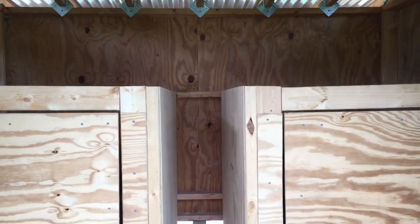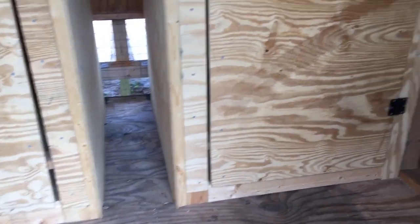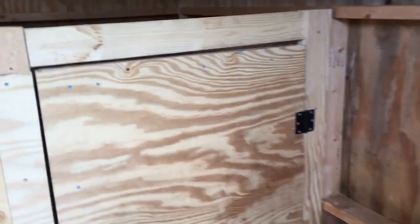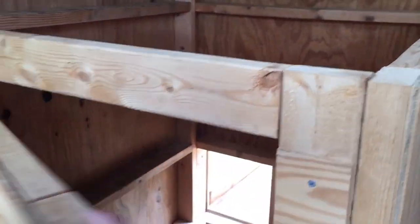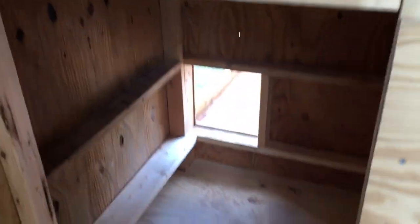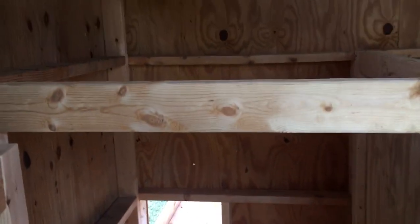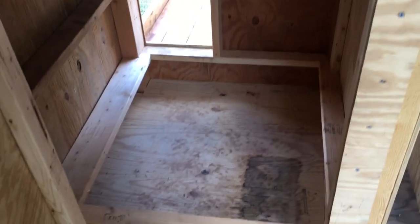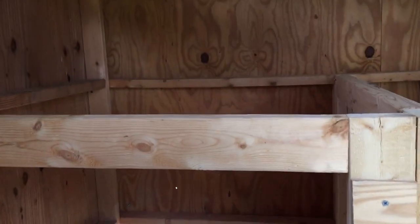This is what the inside looks like — sorry it's a little bit small. This previously was a chicken coop. It's a little bit dirty in there, got some cleaning up to do. Not sure exactly what direction we're going to go on the inside as far as what kind of finish we're going to put down, but there's the first one.